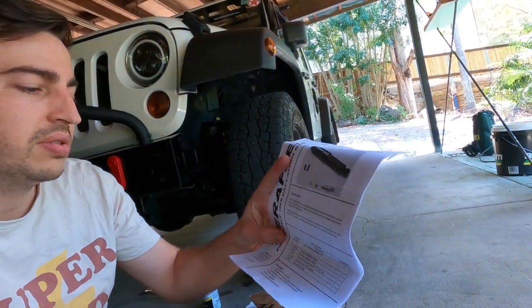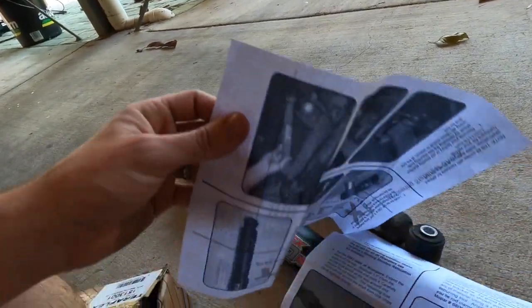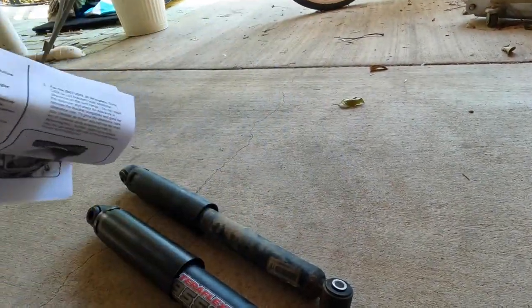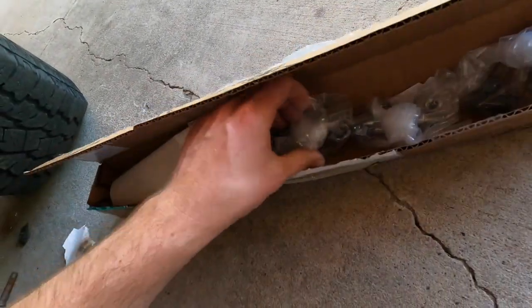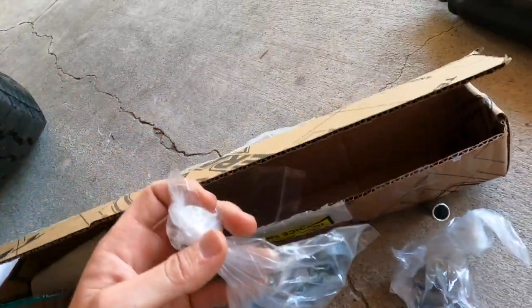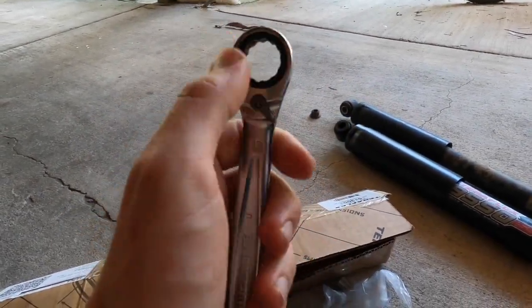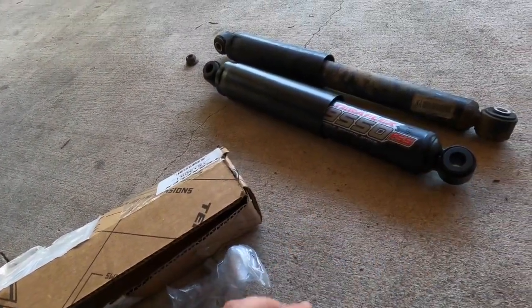Inside the kit itself it comes with a full installation guide showing which series of Jeeps it fits, along with all the different components you'll need to fit it to a TJ or JK. It's a really easy install. All we need to do is put the new sleeves inside the new steering stabilizer — TeraFlex has given us brand new ones. All you need is an 18mm ratchet or breaker bar for the JK, though the TJ and ZJ could be slightly different sizes.